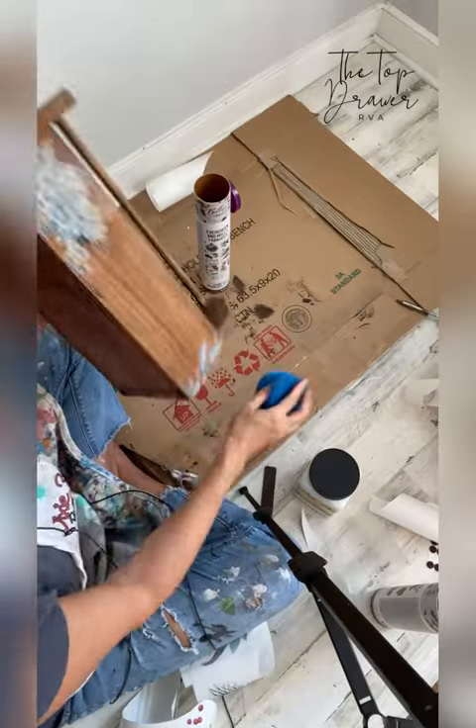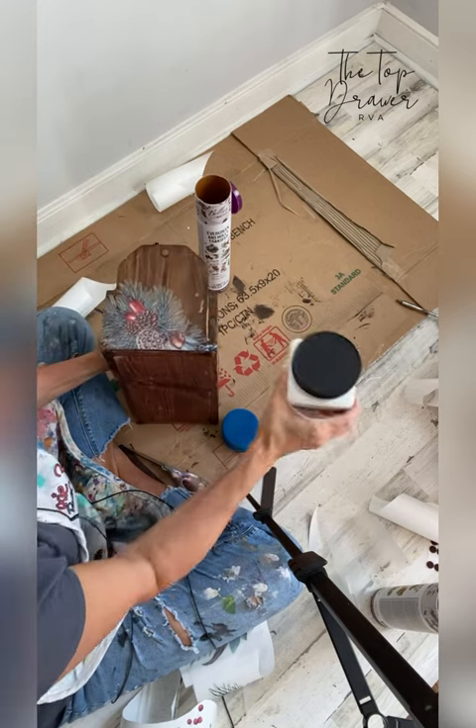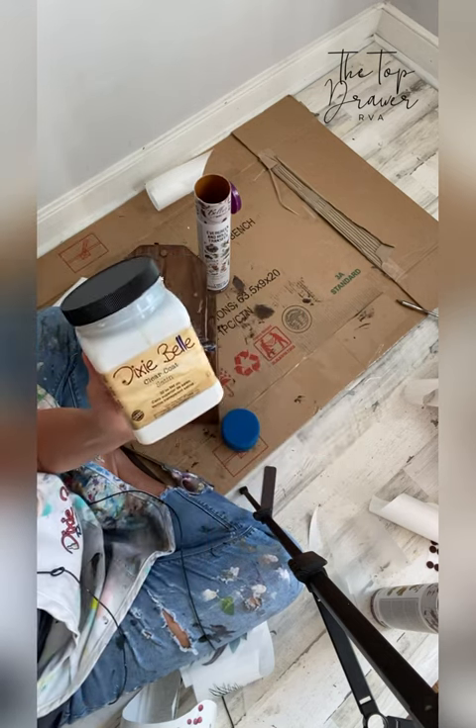When you're finished, roll up the remaining transfers and save them inside the tube. You can seal your projects with Dixie Belle's clear coat.